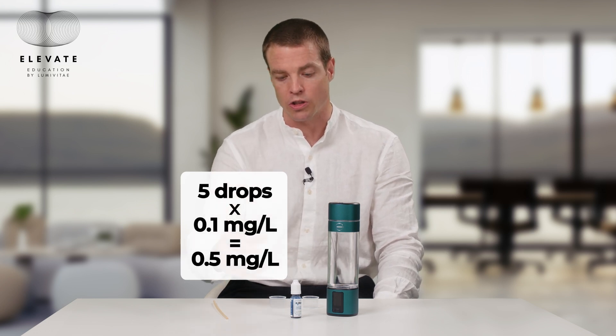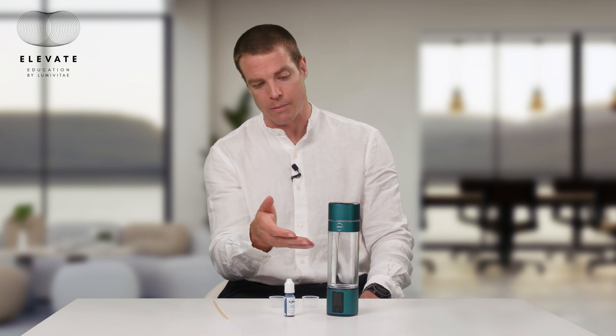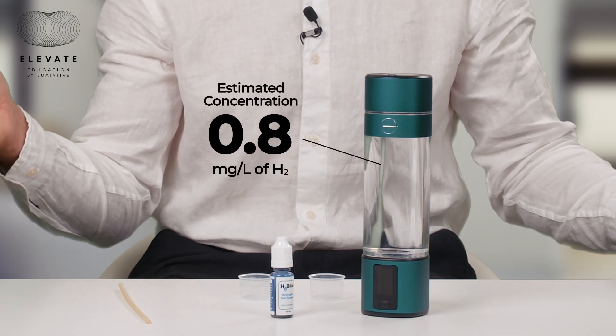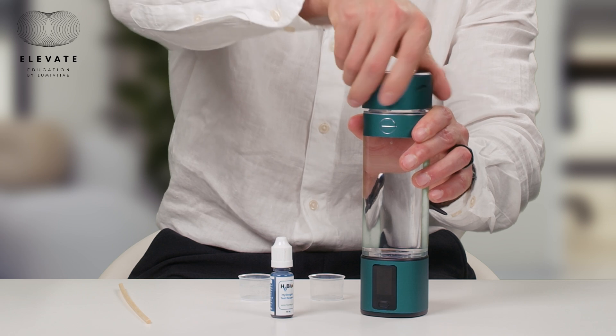A lot of people will try to use this reagent and they add it correctly but they don't use it correctly. I'm going to show you a demonstration of how to use it correctly and not correctly. We just made some hydrogen water — I'm guessing the concentration is around 0.7 to 0.8 milligrams per liter. As soon as I open this bottle, the gas starts to come out immediately. So we want to be quick — we don't want to sit here and talk for a long time without testing because the concentration is going to be lower. I'm teaching you what not to do.